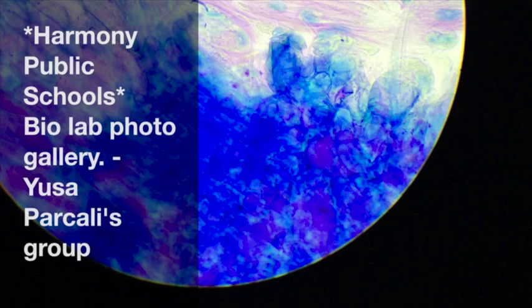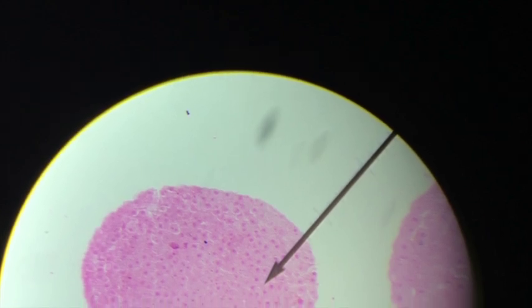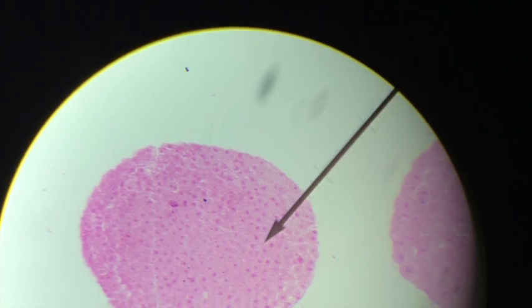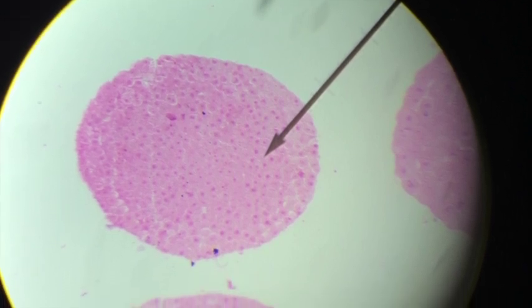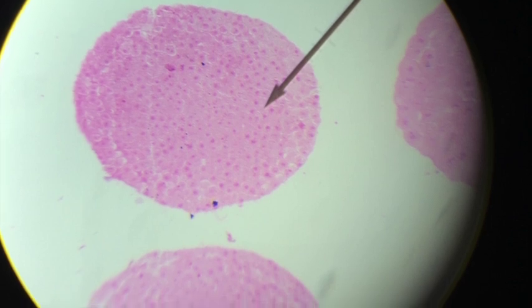This is my photo gallery from my group. For materials you need two small cups, onion root tip, hydrochloric acid, Carnoy's solution, forceps, scalpel, toluidine blue staining solution, absorbent paper towel, microscope slide, cover slide, microscope, and water.